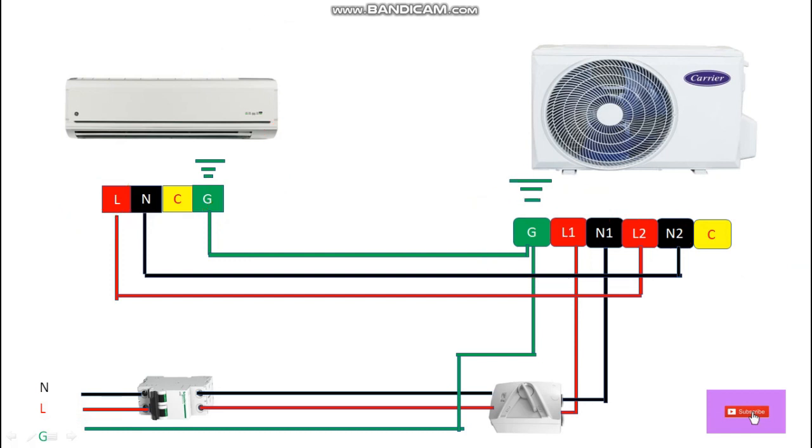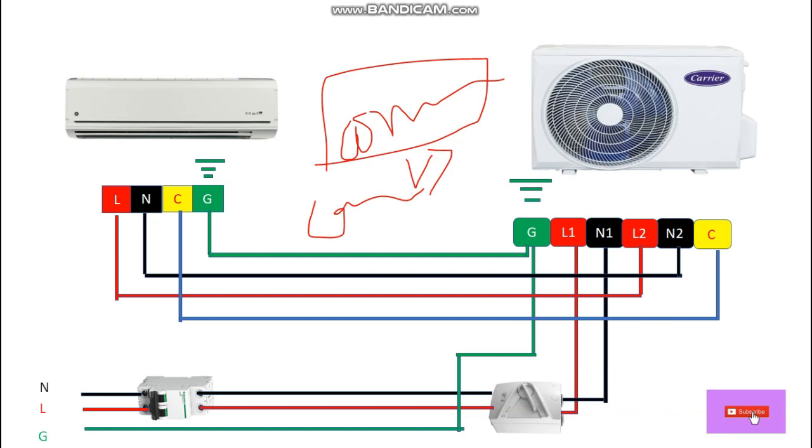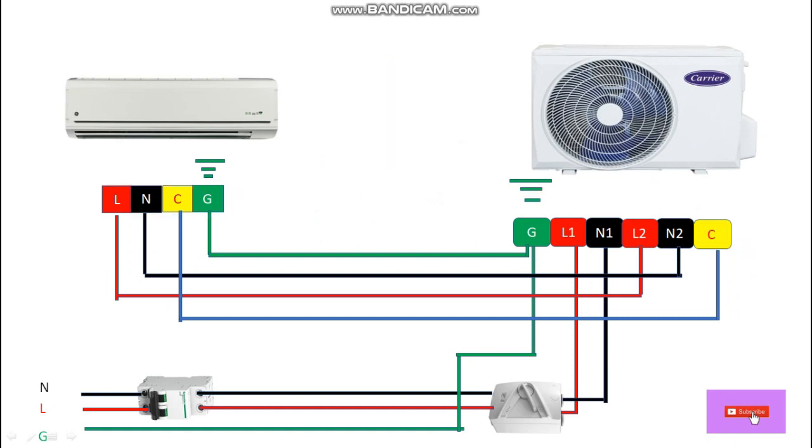One more wire will be connected from indoor unit to outdoor unit, which is the communication wire or control wire. From the indoor unit it goes to the outdoor unit control wire terminal. In this way we can do the wiring for indoor and outdoor at the terminal block.